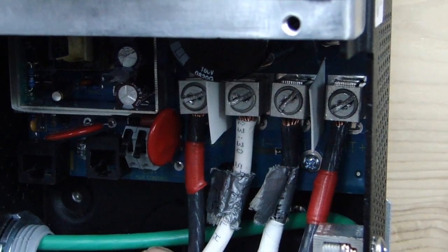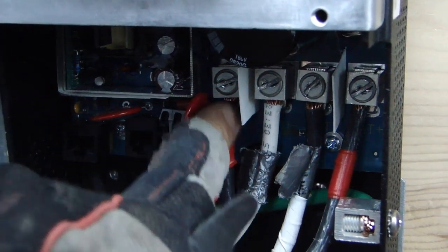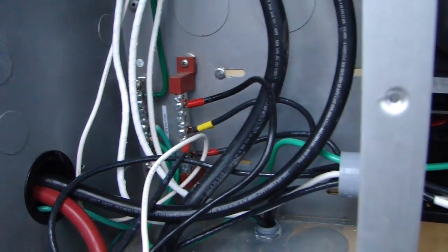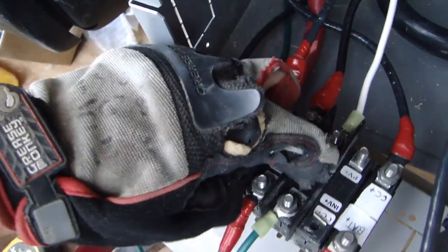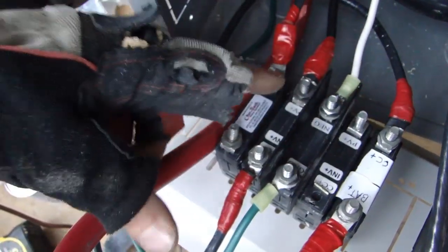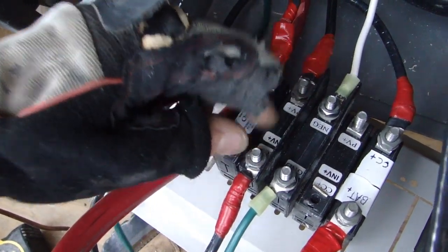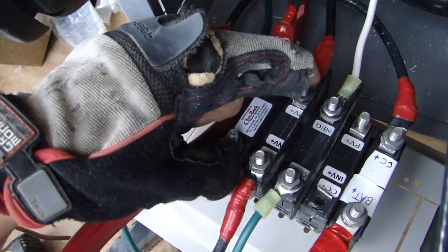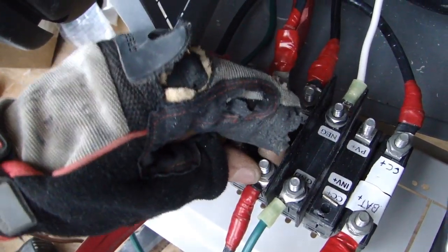The combined PV load comes in from the main. This PV positive wire goes through here, comes back out, and lands in here. This is an 80-amp breaker connected to the grounding system — so if there's a problem, the grounding system will trip. It's the positive side, a positive breaker.